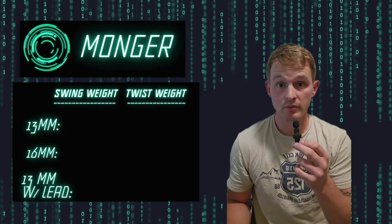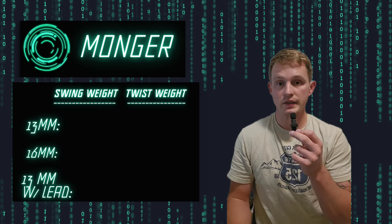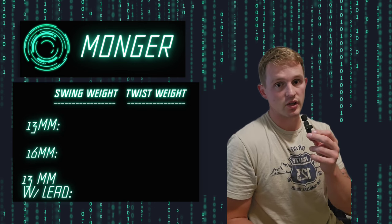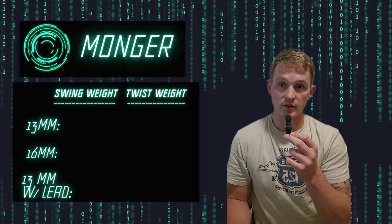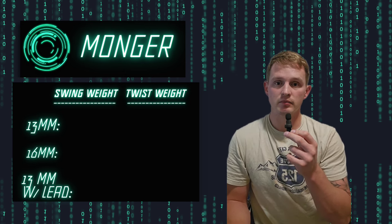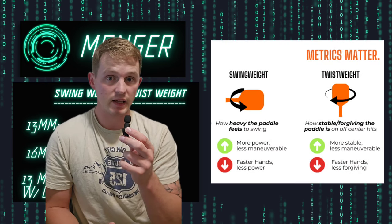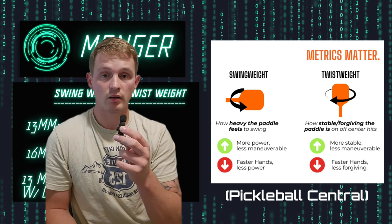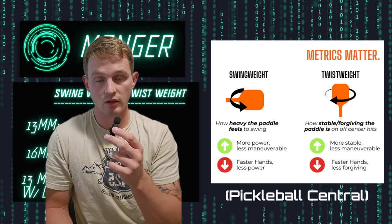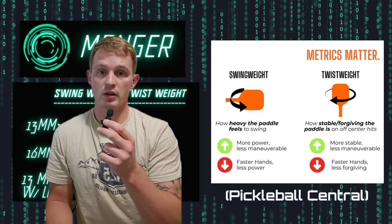Picking up and feeling the 13 millimeter version felt really maneuverable and decently light. The 16 millimeter version felt a little more head heavy, though not the most head heavy paddle I've ever felt. I ran both versions through swing and twist weight tests. I have an image from Google — originally from an article by Pickleball Central — which I'll link here if you want to learn more about swing and twist weight.